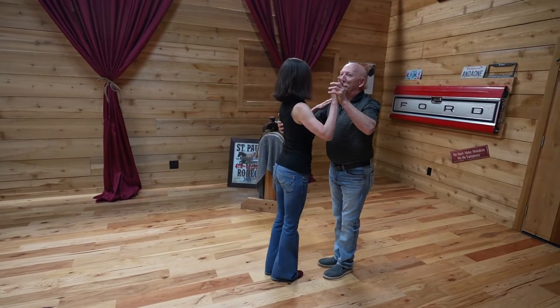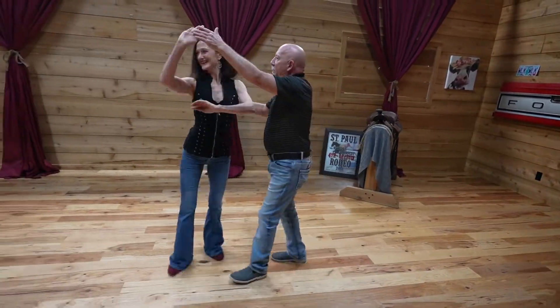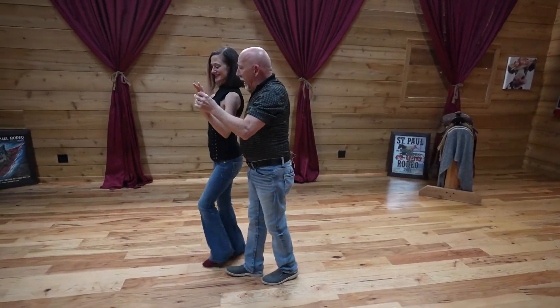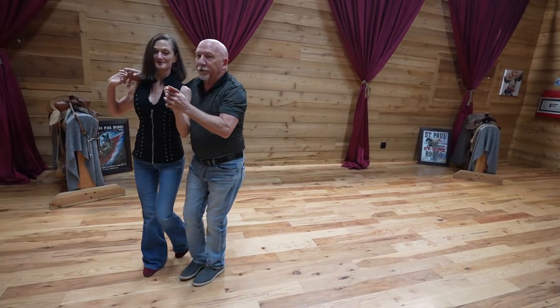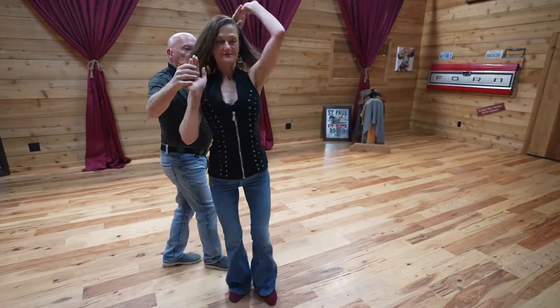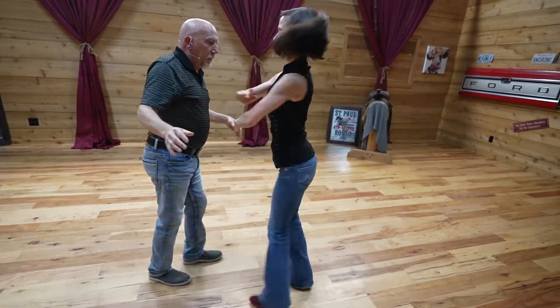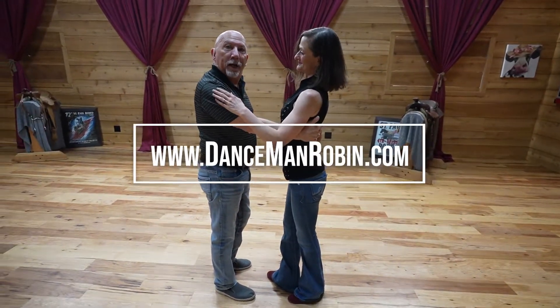So then we're going to go quick, quick, slow — lift the hand. We're going to hand change to sweetheart. Now I'm going to take the right hand over her head back to the same position. We did sweetheart to sweetheart with the right hand. Then I'm going to take the left hand over and go sweetheart to sweetheart. And then I'm going to exit the lady by again setting her out on her left foot and then enticing her into a turn and a half.